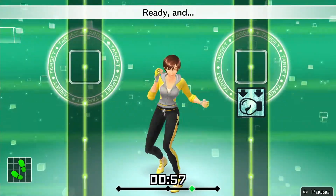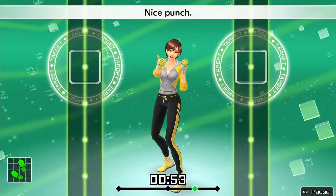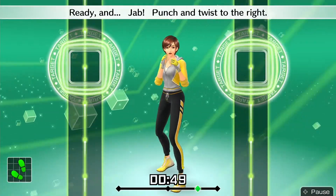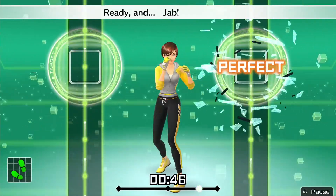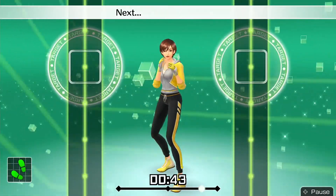Now let's do jabs. Ready and jab — nice punch. Ready and jab, punch and twist to the right. Ready and jab, twist, right. Next, right body hooks. Ready and jab, twist, right body hook.